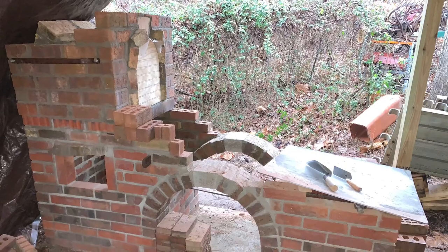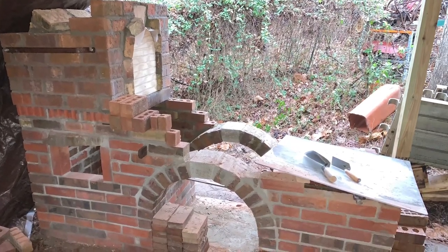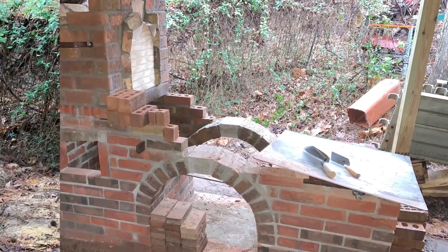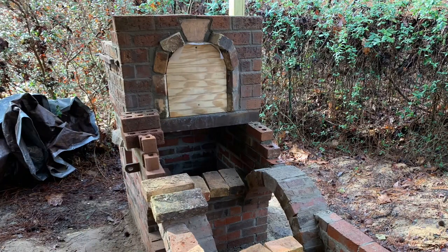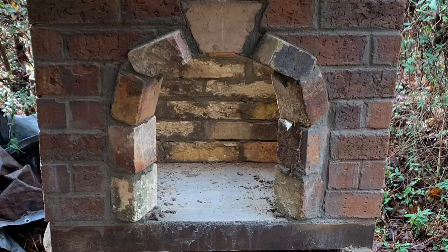When we last left off, we were getting ready to add the chimney and work on the work surface for the forge. It has rained for the last 48 hours, so the brick arch and the smoke box had additional time to cure.